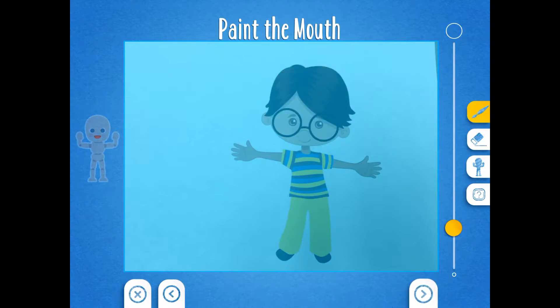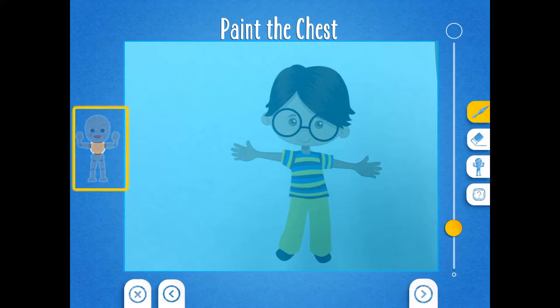Then you want to paint the mouth. Painting the mouth can be tricky, so do your best. Then click the right arrow. Do you see how the chest of the mannequin is flashing? That means we want to paint the chest of our puppet. Paint the chest of your puppet, then click the right arrow.